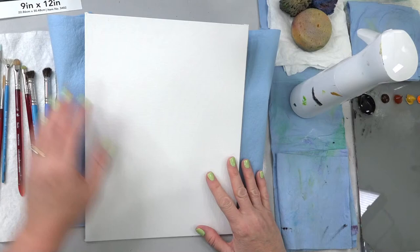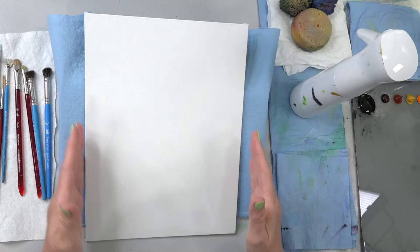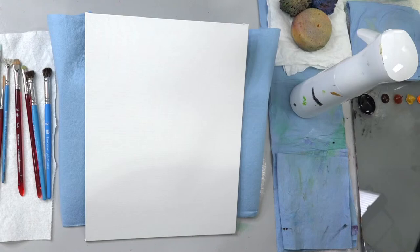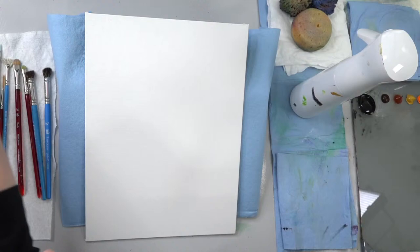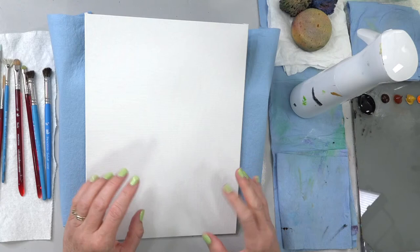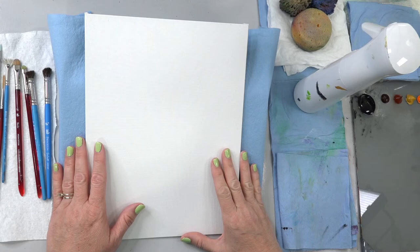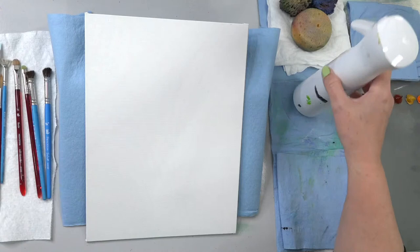I'm going to be using a 9 by 12 inch canvas today — this is a Fredericks mixed media canvas board, but really any canvas size would probably work for this. We're going to do it portrait style to get that kind of long, moody, dark feeling with the dark on the sides encroaching in. It's a neat image. We'll talk about values, depth perception, and we're also going to be working on a little bit of water, which will be fun.